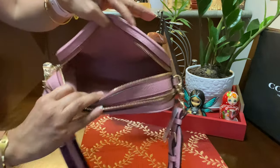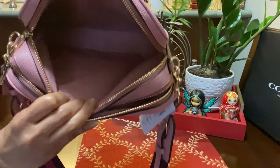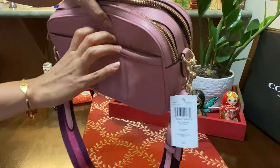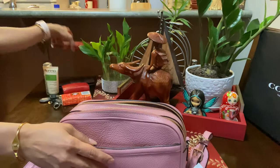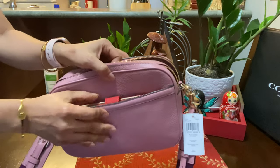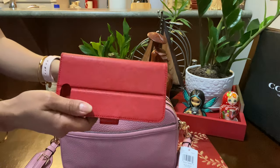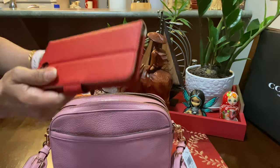The lining, as you can see, is a fabric lining. And there is a back slip pocket — this is my case for my iPhone 11 Pro Max, which really fits in here. So if you have an iPhone Plus, it fits on the back side pocket, which is cool.